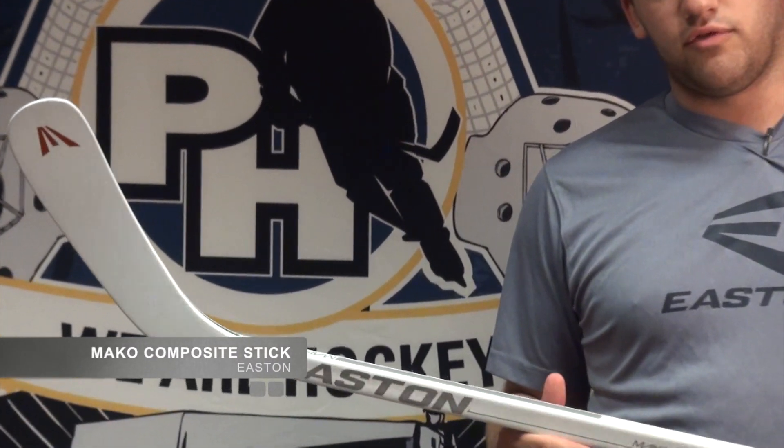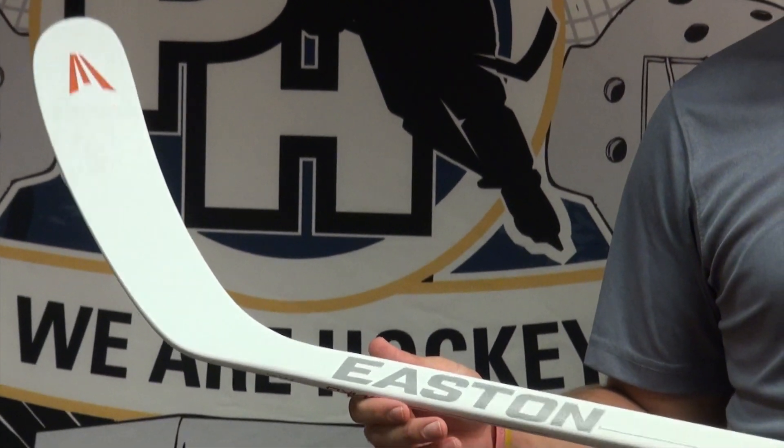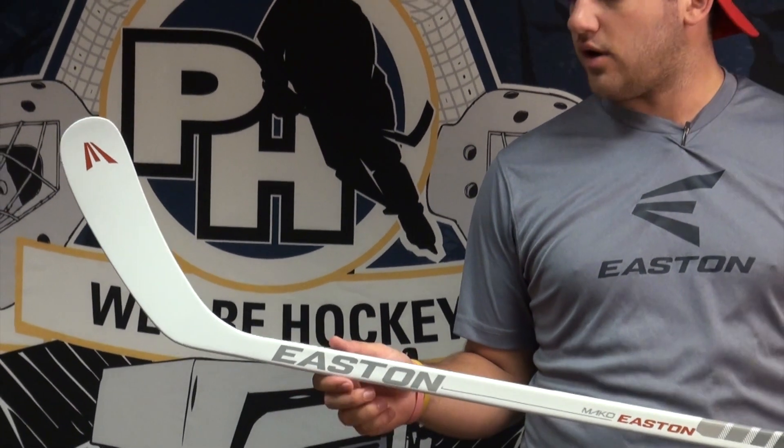The Mako has been out for a couple of months now and it's been getting some really good and really positive reviews. I've been using it for a while. The thing I've got to say about this stick is the release on it is just unbelievable. It has so much pop, the shot comes off so quick and so hard.